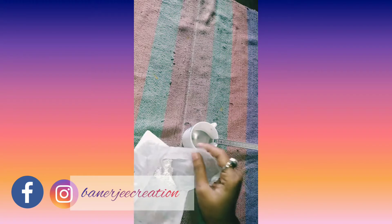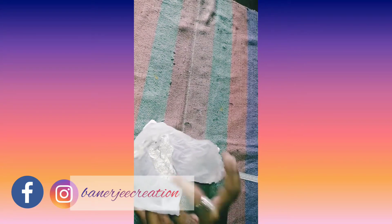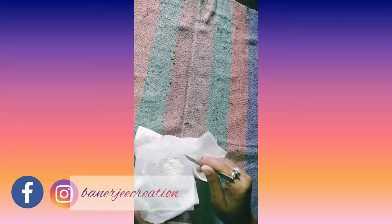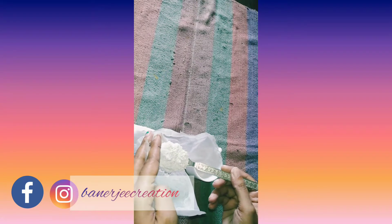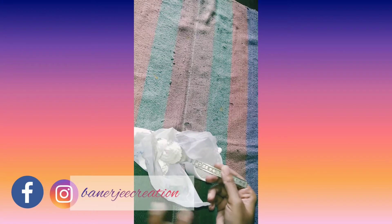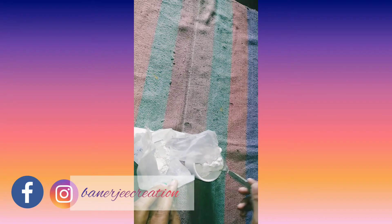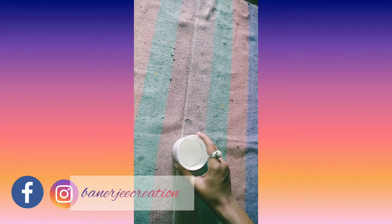I am using plaster of paris on the outside of the pot. I need to remove any loose plaster of paris so it doesn't interfere — otherwise I can't give it color properly.